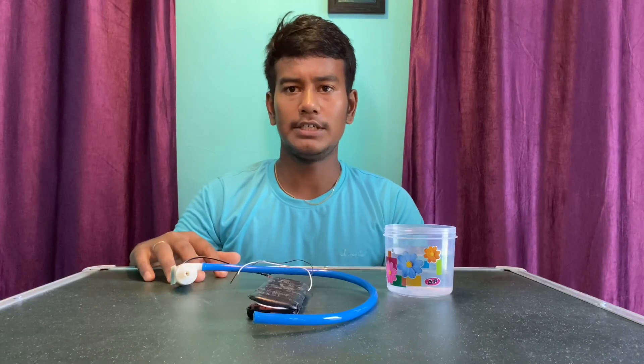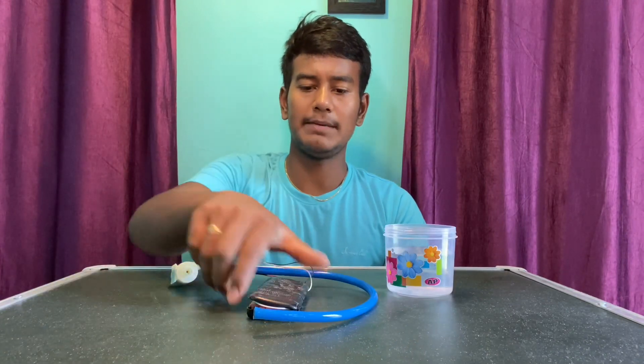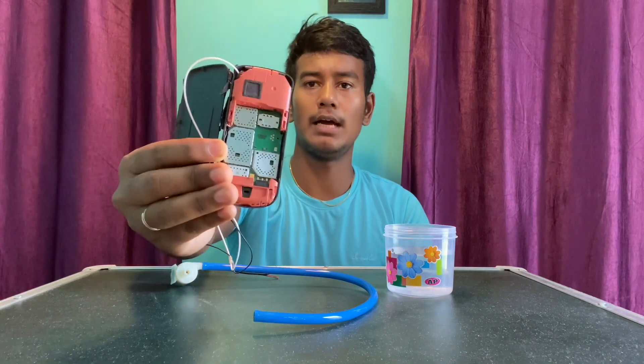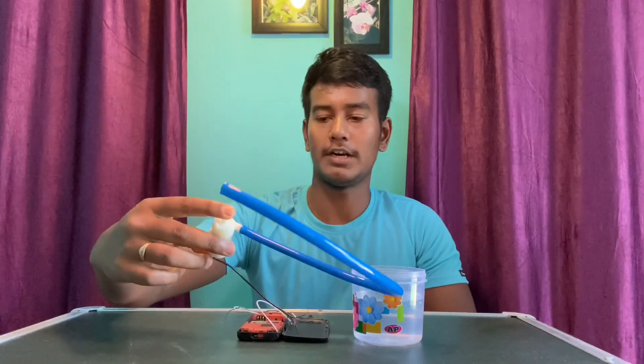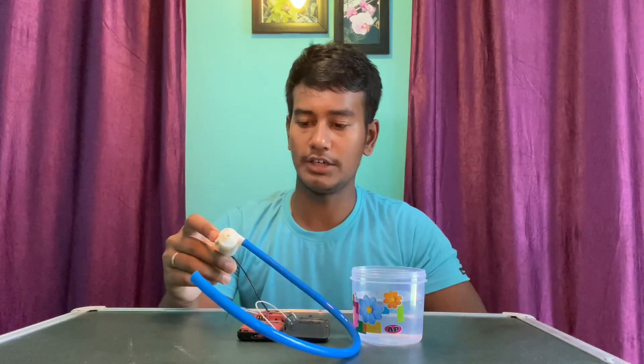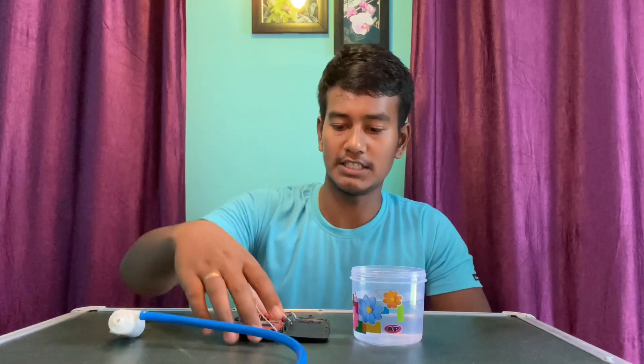Welcome back to Perfect Makings, where we make some crazy and useful stuff. In this video I am going to experiment with a keypad mobile. I am going to make a smart water pump — this pump will run without a switch, without even a battery. Just give a call to this phone and the water will start flowing. I am sure the video is going to be very interesting, so watch till the last.